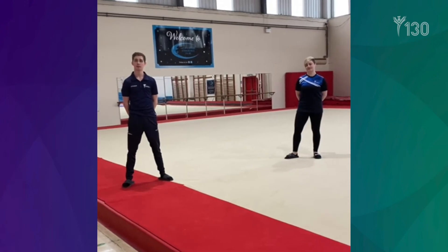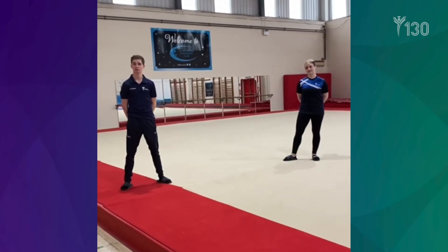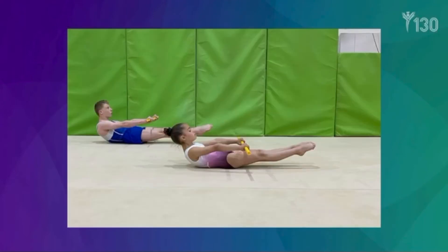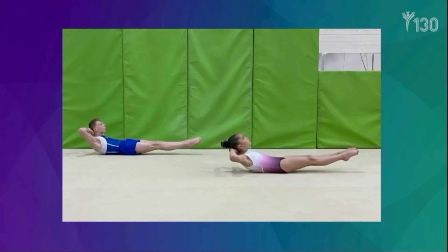It is important the gymnast has a solid understanding of the dish, the arch, and the straight shape. Here is how we will progress and develop a correct dish. It is important the gymnast spends time on each stage and doesn't move on until the shape is correct.